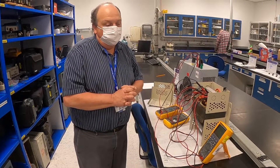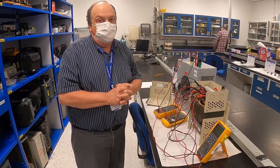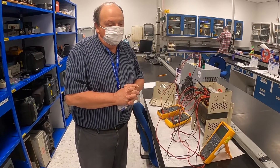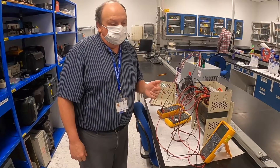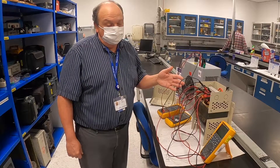I contacted the manufacturer, and they told me that this is a common failure mode in this design. It is actually a field-serviceable part. They said if I replace that capacitor and the circuit works, the transformer would be good enough to use again.